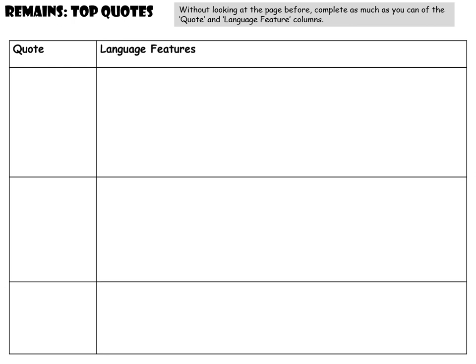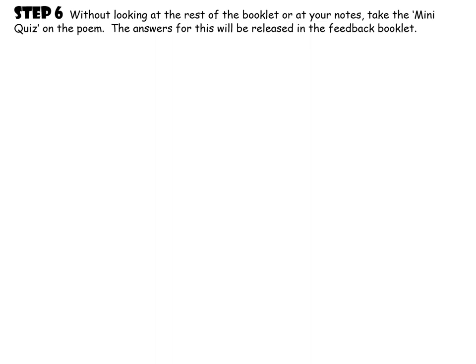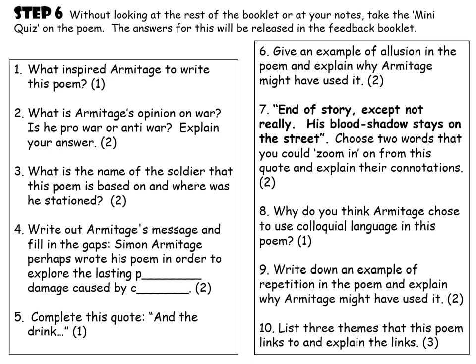When you've spent some time learning those top quotes and the analysis — which you won't be able to do instantly — you can spend time at home revising with flashcards, getting people to test you, or just writing it out over and over again. Get the table and see how much you can remember without looking at the quotes. Don't forget there's a copy of the quotes and analysis in your workbook, either online or in the actual pack. Then take the mini quiz on the poem — this will be in your booklet — and when the feedback booklet comes out you can mark your own quiz and see which areas you need to further improve on. Thanks for listening.